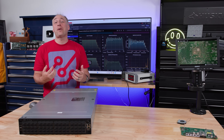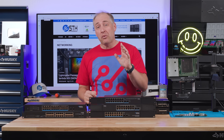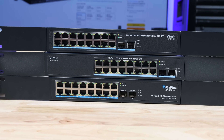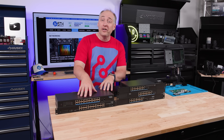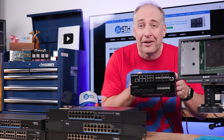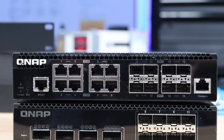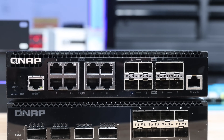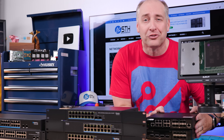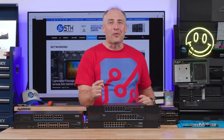Thank you again so much for making this possible. We're working hard to up our game, but let's get back to it. As a quick game plan for today: first we're going to go to the 16-port models because I think they're going to be the most controversial. Then we're going to look at the 24-port switches. And then we're going to do a quick lightning round covering these QNAP switches, which are not fanless but are a little bit faster.